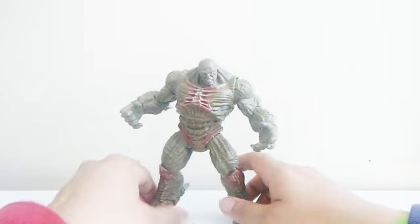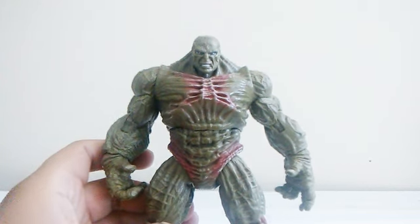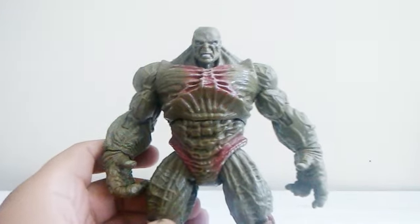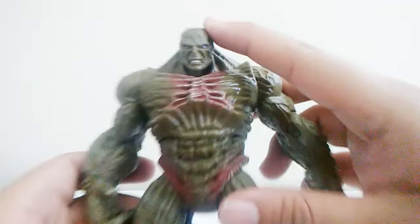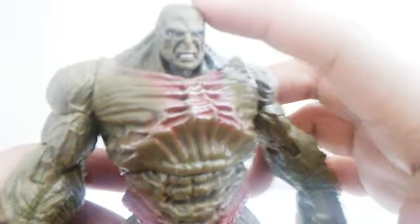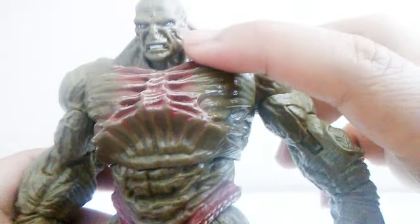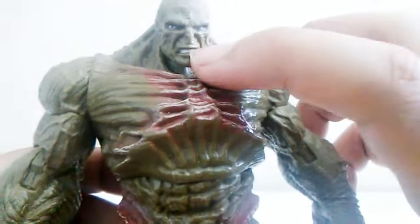Alright, so with no accessories, let's begin the review. The detail looks disgusting, but I like it. The first thing I'm going to talk about is his head sculpt. You can see they added a lot of wrinkles around his face and little tiny holes around, and you can see his teeth right there — all sculpted very good.